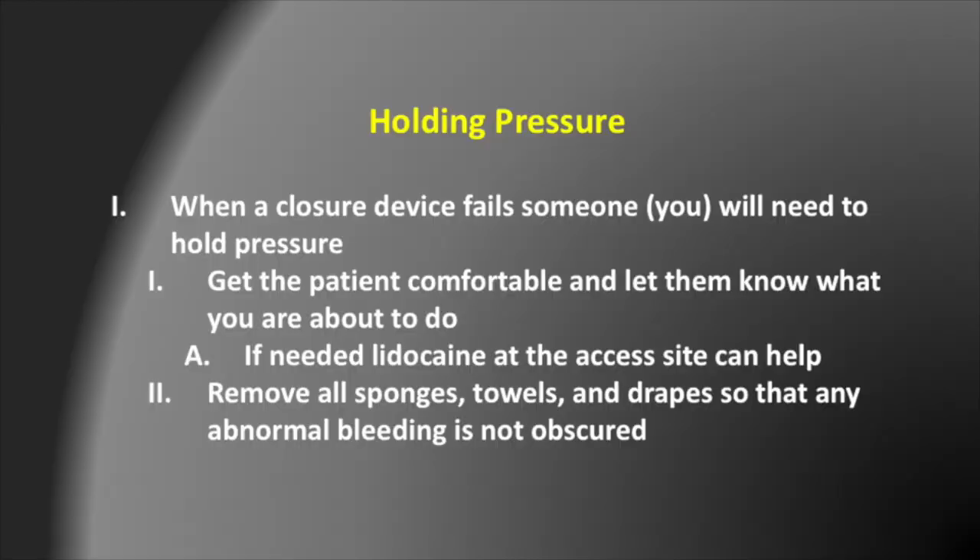Now we're going to move on to discussing holding pressure. This may seem straightforward enough, but there's actually a technique for holding pressure. When a closure device fails, someone — usually the lowest ranking person in the room — will need to hold pressure at the end of the case. The first thing you want to do is get the patient comfortable and let them know what you are about to do so they can get into a position that allows them to remain still. If needed, lidocaine can be used at the access site to help with pain. The second thing is to remove all sponges, towels, and drapes so that any abnormal bleeding is not obscured while you are holding pressure.